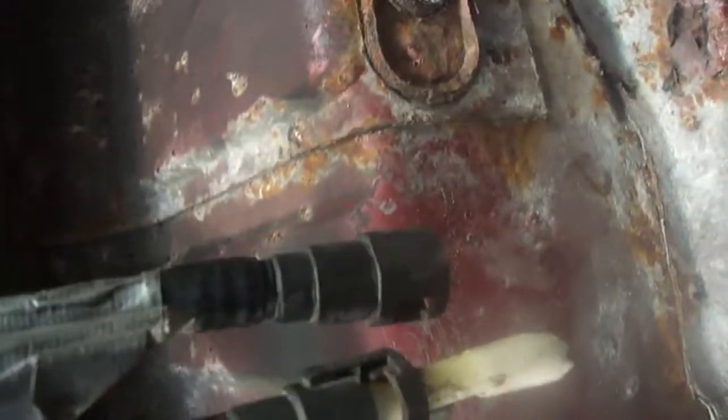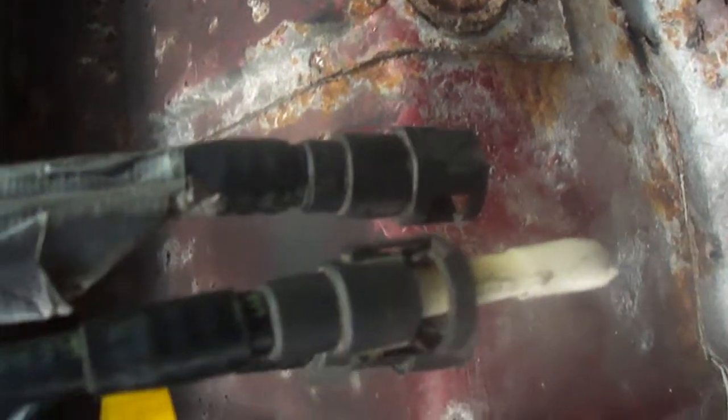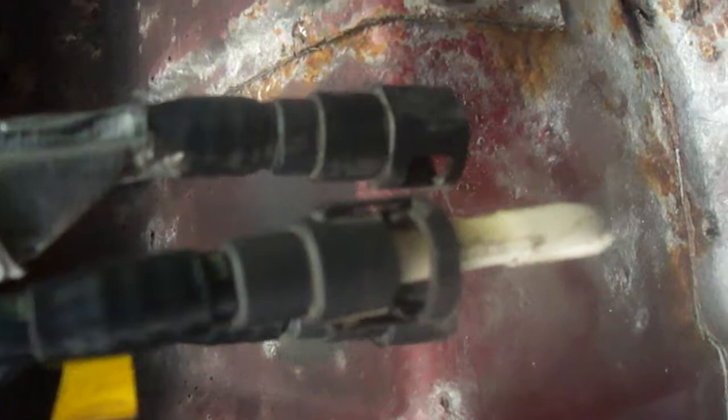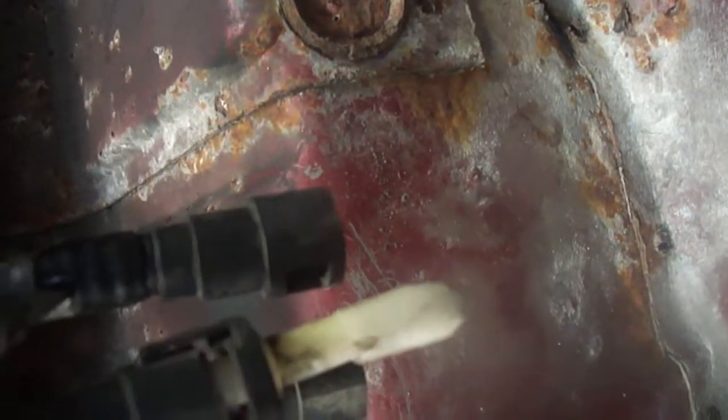So this is down at the fuel pump module. What I ended up doing, I just pretty much pulled off the plastic and just broke it off, rather than going in there and messing around. So there's three lines on here: there's a vapour, fuel input, and fuel return.